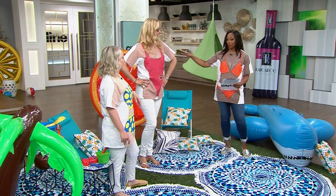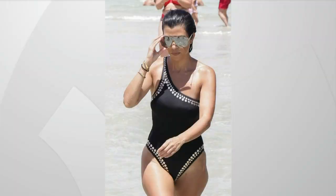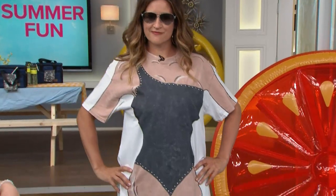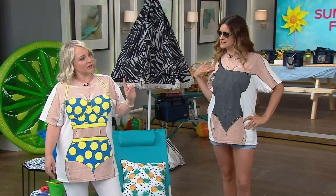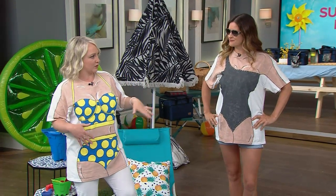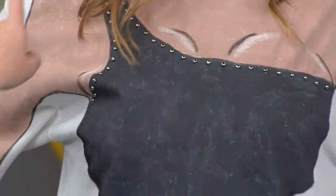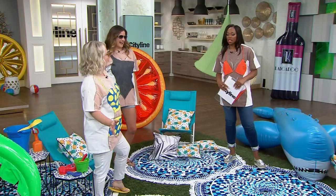We have a Kardashian in the house — there's a fashionista happening. Janice is channeling Kourtney Kardashian. Same thing almost! Look at that gorgeous suit — so fashionable. What I want to point out about this one is you can take it an extra step beyond just the paint. I actually bedazzled it and put on some rhinestones. Love it — very nice.